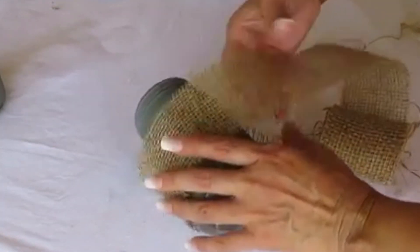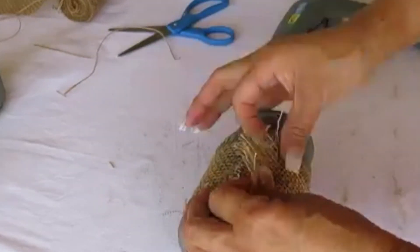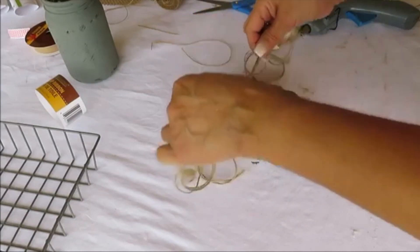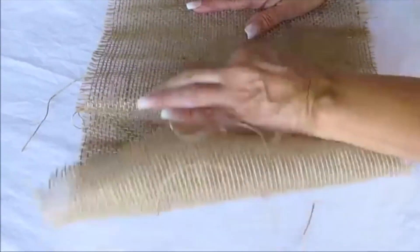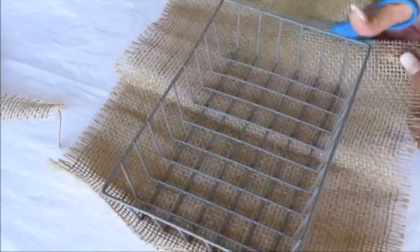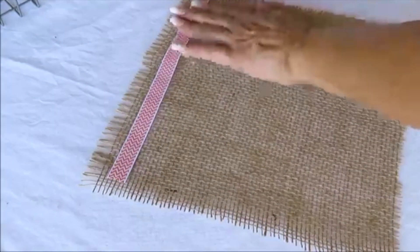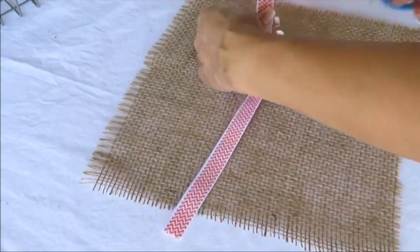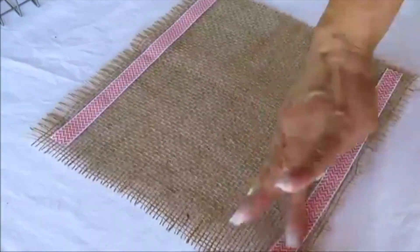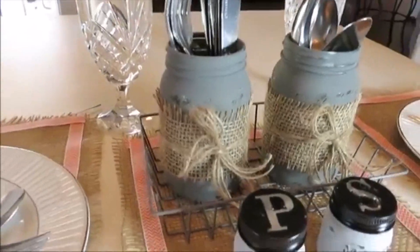I wrap burlap ribbon around the jars and hot glue the ends, then tie twine around the center. For the burlap sheet, I iron it out, cut it to size, and add ribbon to embellish it as a placemat for the utensil caddy. I cut strips of ribbon and hot glue them to the edge. Once everything is placed together, this is how my utensil caddy turned out.